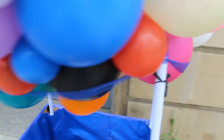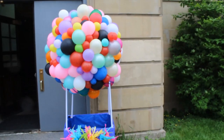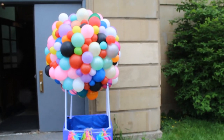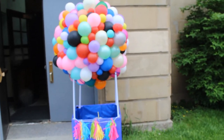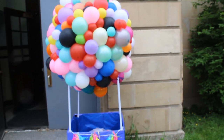There it is all set up outside. I have some weights in there to weigh it down and people are just going to take pictures in front of it. If you like this video give it a thumbs up, let me know your thoughts, and if you have any questions let me know. See you later!